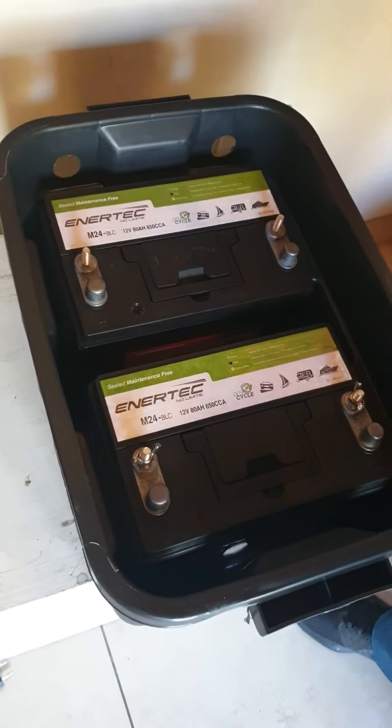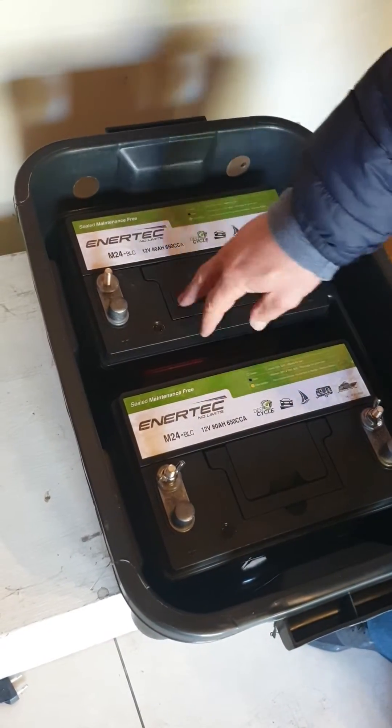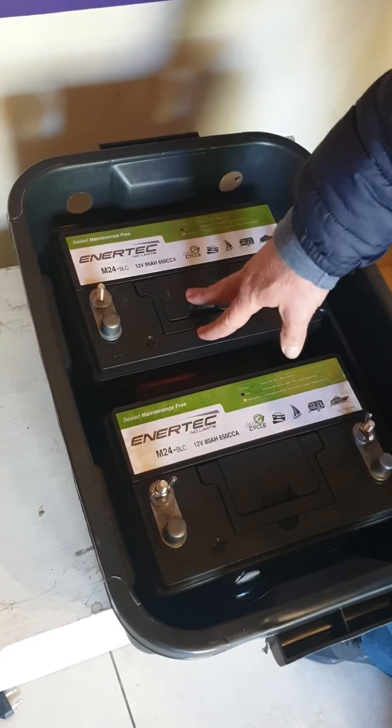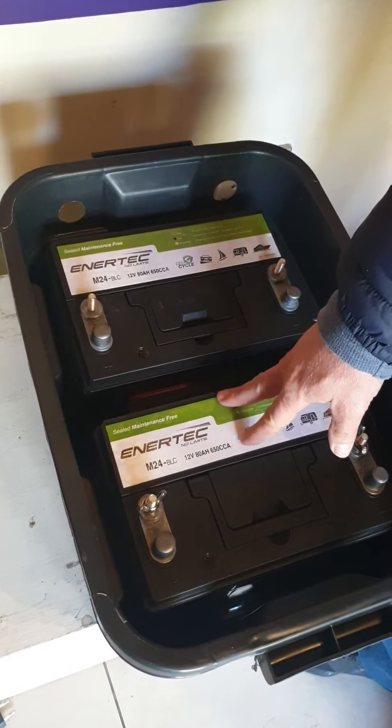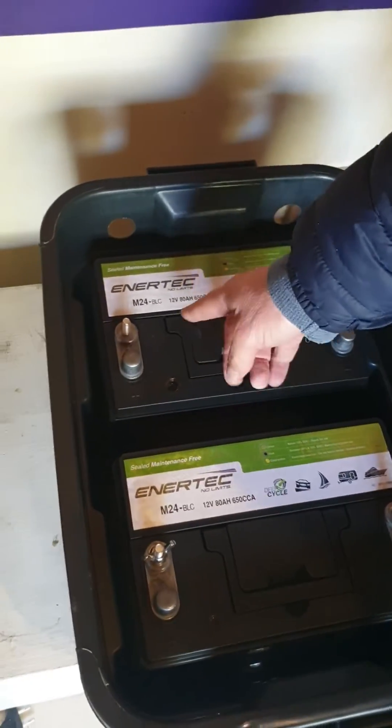Because it's a 12 volt system, I cannot go and put them in series, because putting the batteries in series means you've got to add the voltages, which will give you 24 volts. But we want to stay at 12 volts, so we do them in parallel.